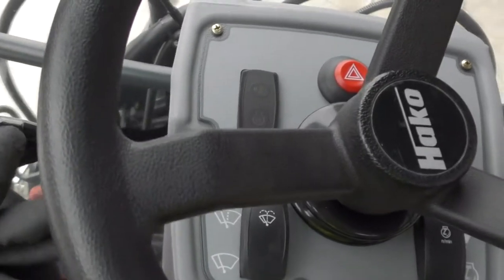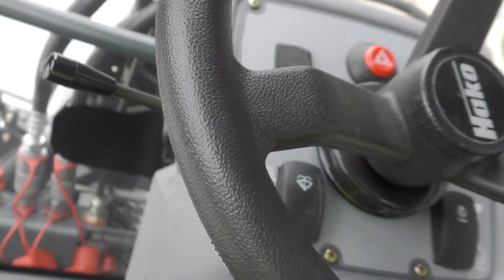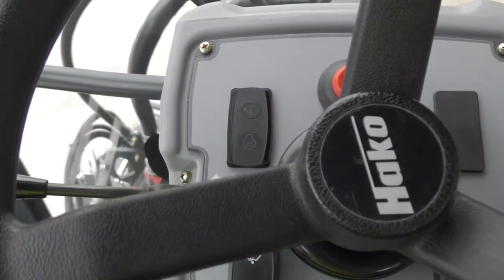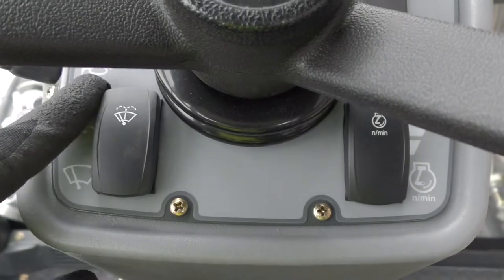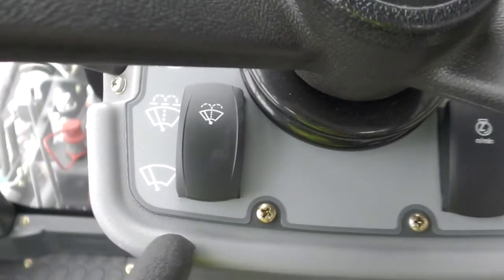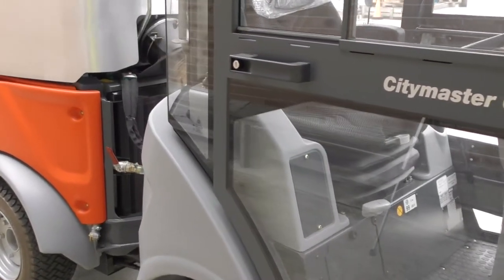On the main console you have the indicator switch if the unit is fitted with indicators, and the horn is on the end. You then have the standard warning lights and emergency lights. You also have the window washers here — push the button forward and it will wash the window, and the rear will activate the windscreen wiper. On the right you have the throttle, which I'll show you once we get into the operation of the unit.